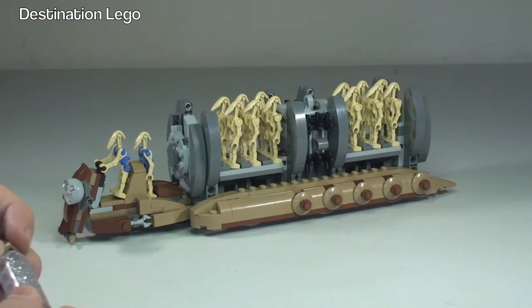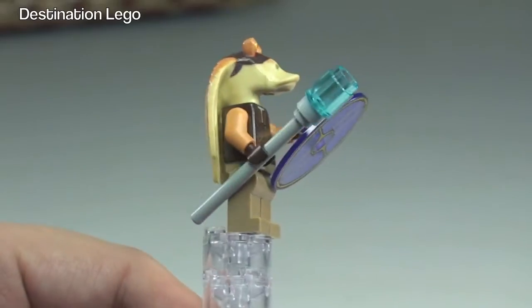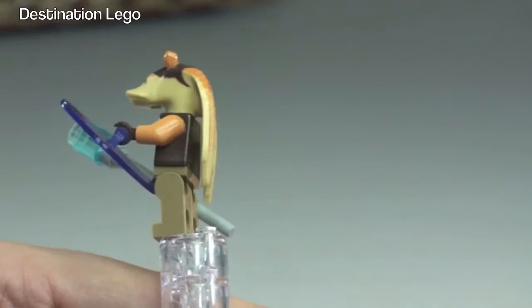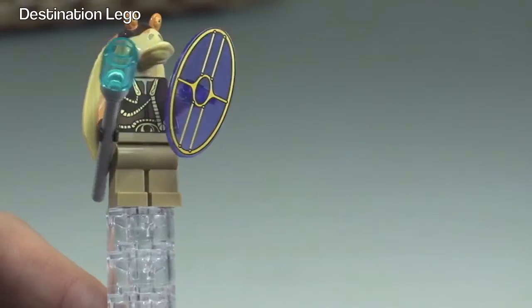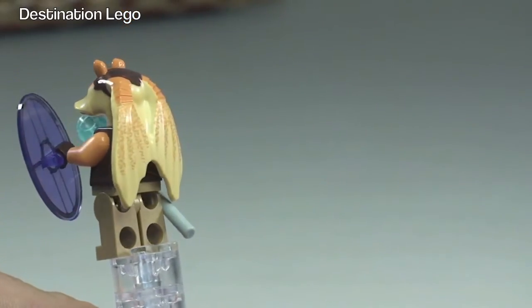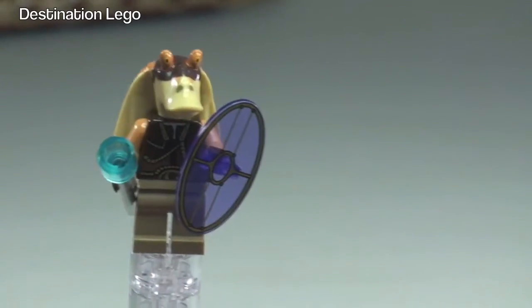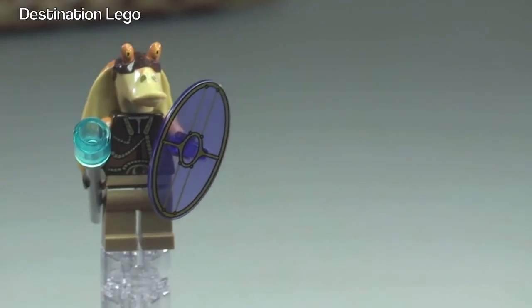Let's take a look at the Gungan Warrior. He comes with his weapon and a translucent shield. You can see the printing on the front of the torso, and around to the rear, as well as a good look at the Gungan Warrior's face.